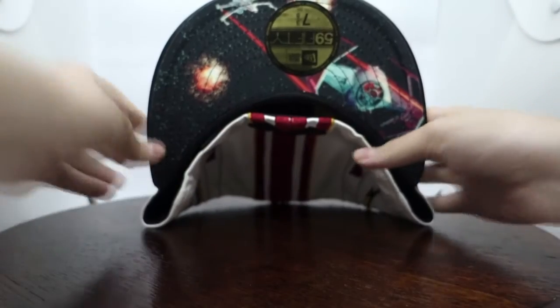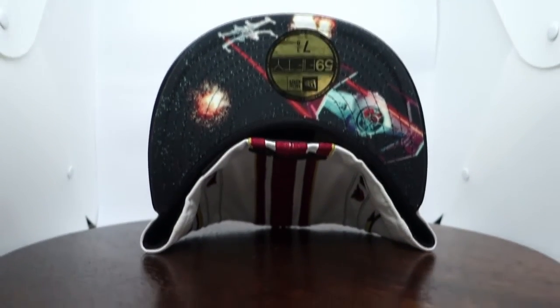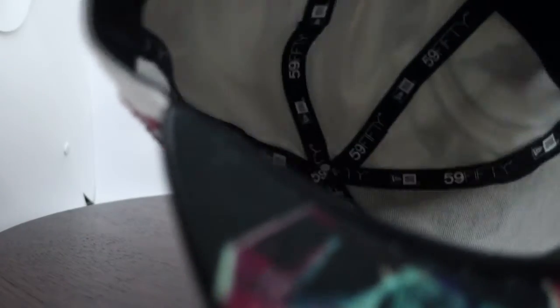Since this is sort of new, you have an artwork brim. And shockingly, there isn't any artwork inside here. But don't be sad about it, because I got used to it already. And of course, you can't forget the New Era logo and the Star Wars logo on the inside.